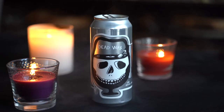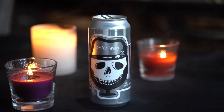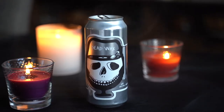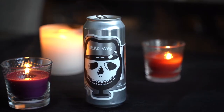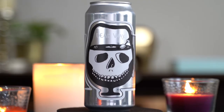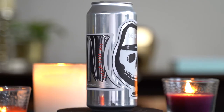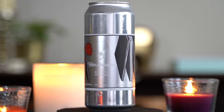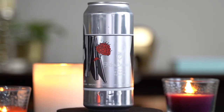Hey guys, welcome back. Today we're checking out Foam Brewer's Dead Wax IPA. It's a 6.8% IPA from Foam up in Burlington. Their tagline: Drink Fresh, Time Kills Art.